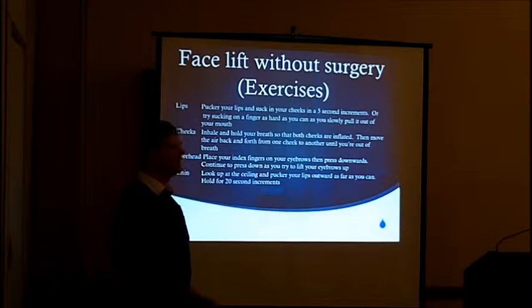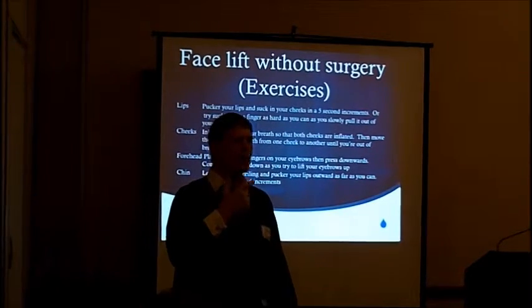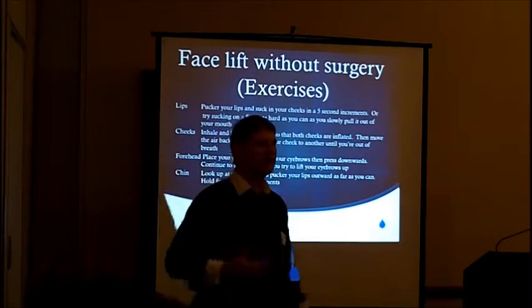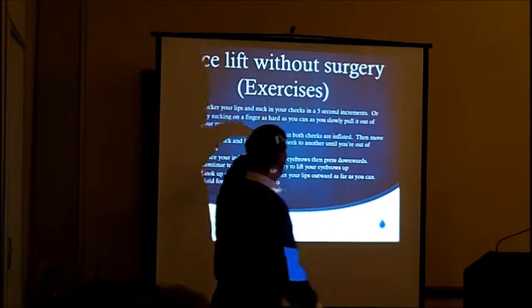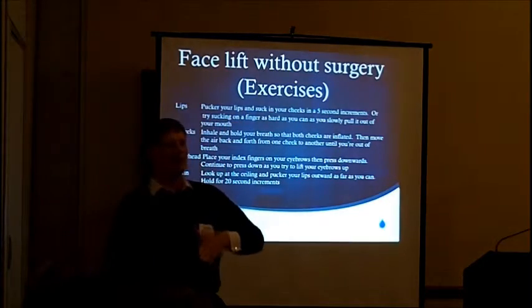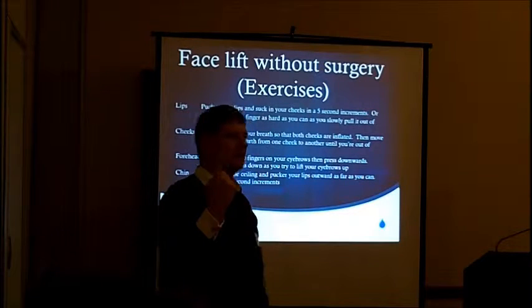Number one: you pucker your lips up, and if you'd like to suck on your finger or a sucker, we're sucking in our cheeks so they'll stretch inward. You do that for five seconds on, then five seconds off, five seconds on, five seconds off, for one minute — one minute a day.